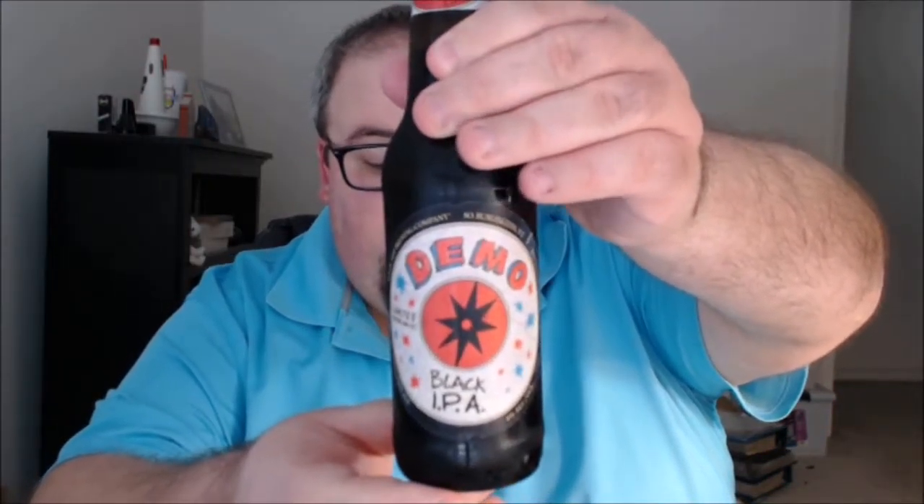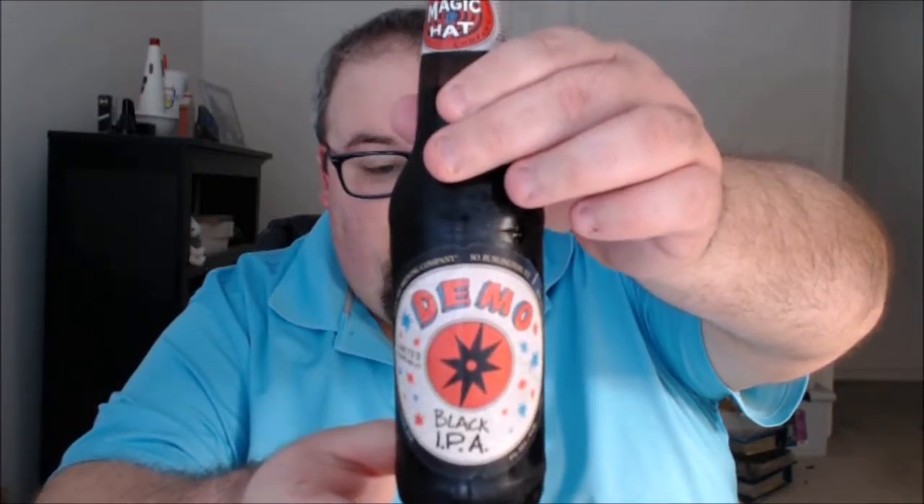What's up everybody, Justin here bringing you another poorly reviewed beer from Magic Hat Brewing Company in South Burlington, Vermont and Rochester, New York. This is Demo, a black IPA.